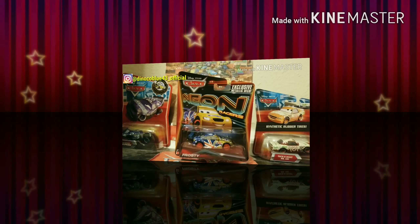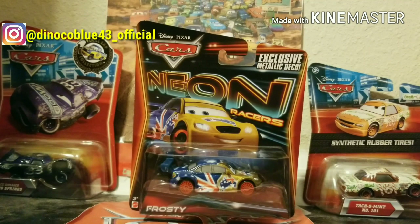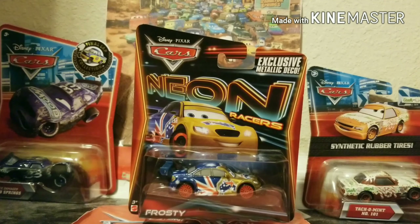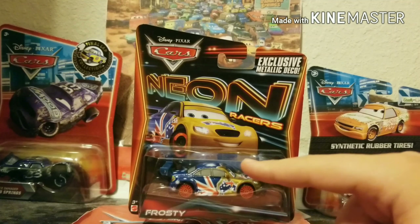Hey everybody, this is DiannekaBlue43, welcome back to another video on the channel. Today we shall be taking a look at the 2013 edition to the Neon Racer series, Neon Racer Frosty.